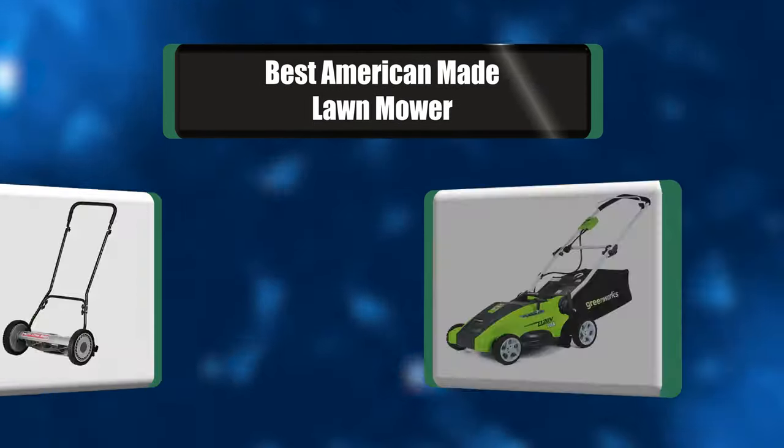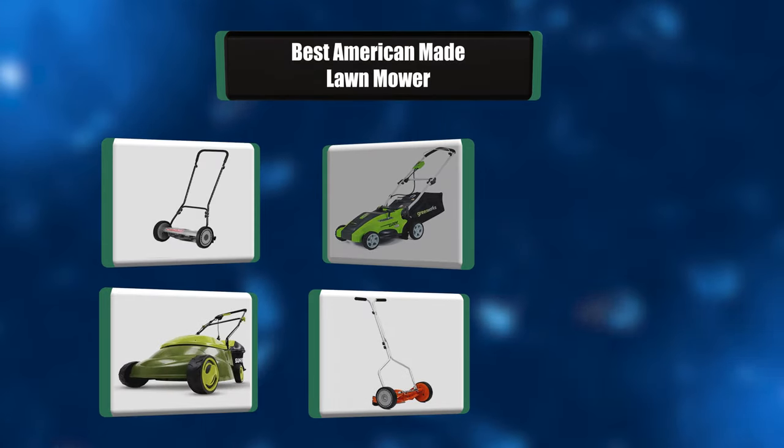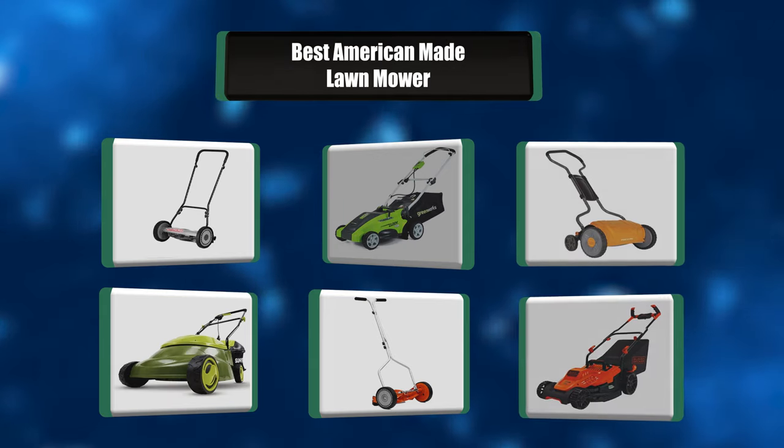People have been asking about which American-made lawnmower to choose. In this video, we're going to look at a list of the best seven American-made lawnmowers. Let's get right to it.